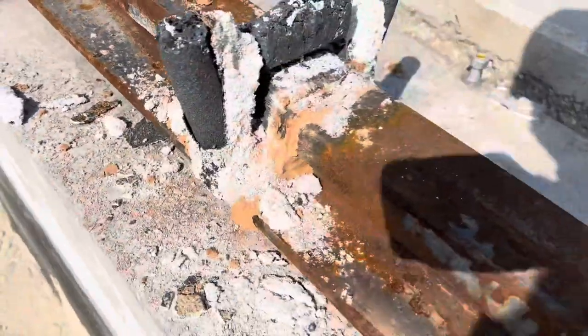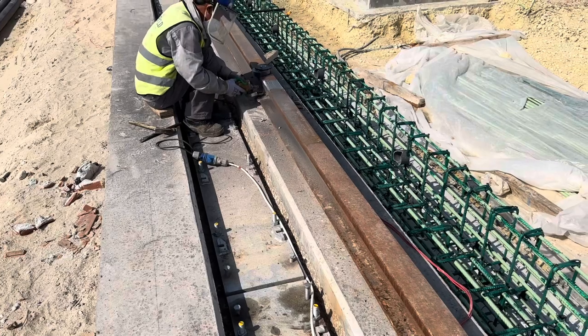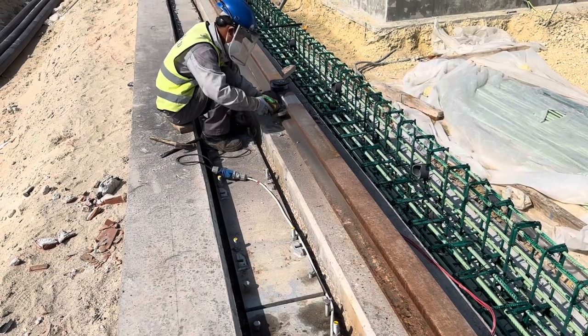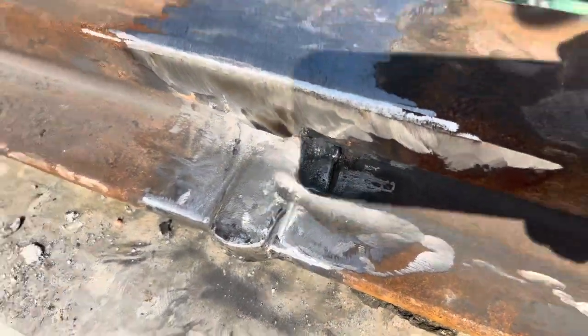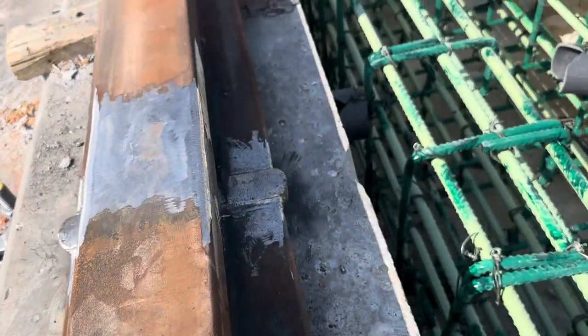This is the welding after the mold removal, and now they will start grinding to make it smooth. After that, they will do the inspection for the final alignment and final result. And that's all, thank you for watching, bye bye.